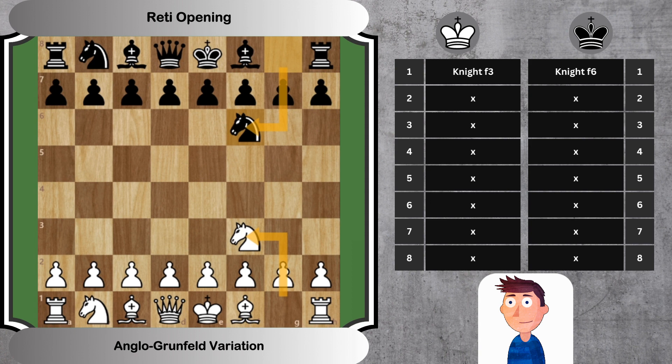Move 2: C4, G6. White prepares to challenge any black D5 advance. Black plays G6, preparing to fianchetto the bishop.